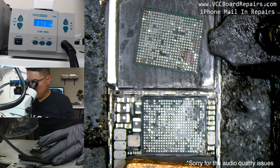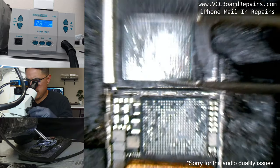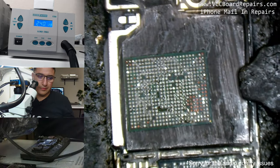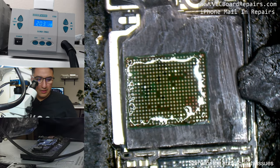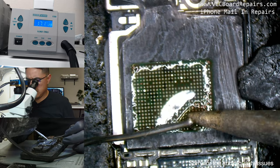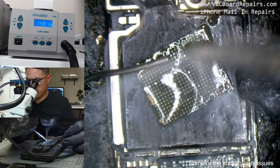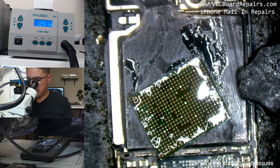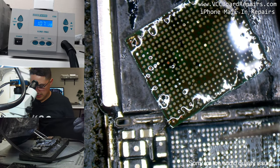The chip is out. You'll notice there are a lot of lifted pads here, but they're actually NC — not connected. The solder looks a little ugly but it's fine. We're going to add some flux and some 183°C solder wire to prep the pads. Now the pads look intact.